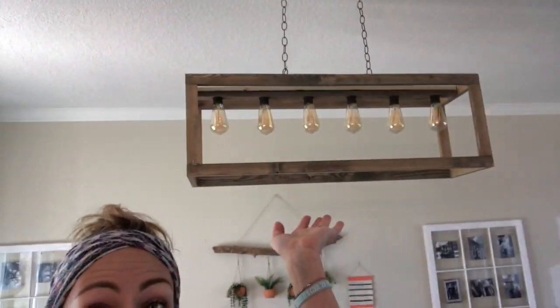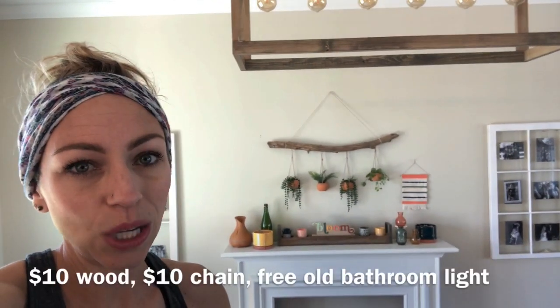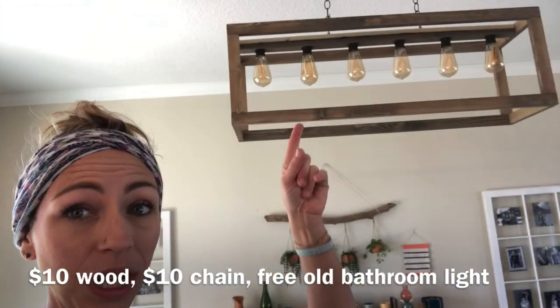Thank you for watching another episode of Frugal It Out — please hit like or subscribe below, and let me know if you have different ideas for how to switch this up. I'm currently waiting on an electrician to put the wiring into the ceiling and over to the light switch, but quarantine problems. Just a reminder — the light bulbs were twenty dollars for six of them, so the light fixture itself is twenty dollars plus another twenty for the bulbs. This might be a project you can do if you have spare wood and an old light fixture — you can order some Edison bulbs off Amazon.